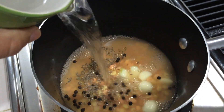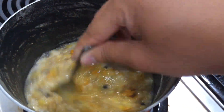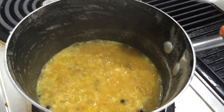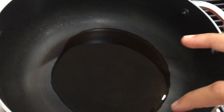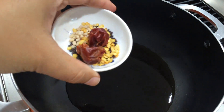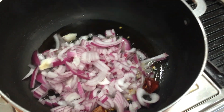If you want to make it, you can do it or skip it. Now we are ready to cook it. You can put it in the pan.